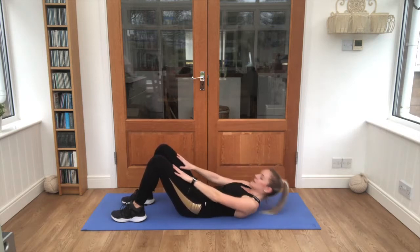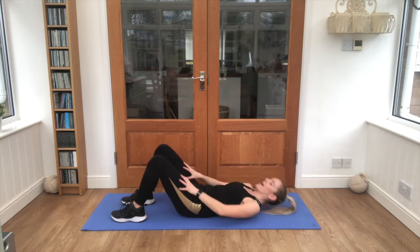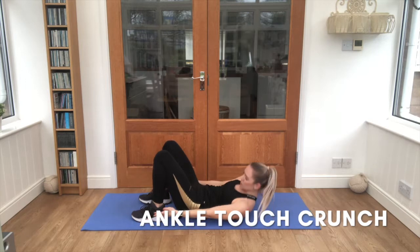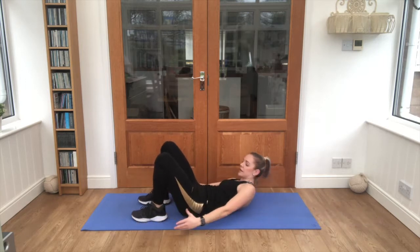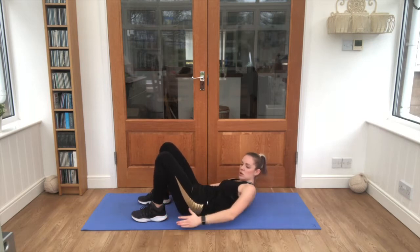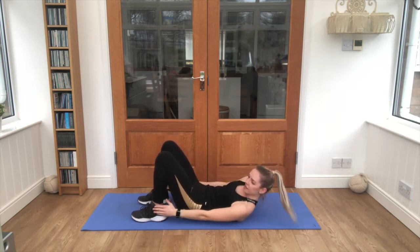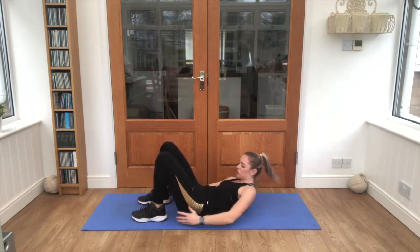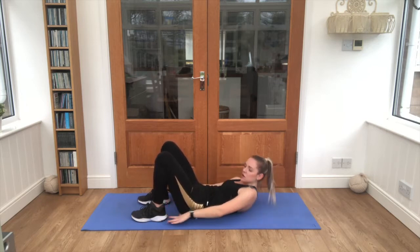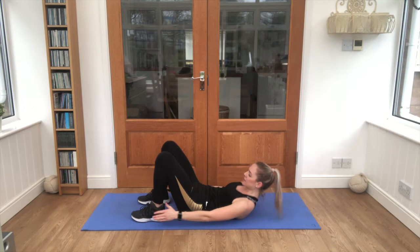All those tummies in, and relax. Lovely work — feet in a little closer, twist it side to side, tap each ankle as you go. That's it, looking good, looking good. Keep squeezing that core in, nice and tight. Almost there guys, we've got five seconds left.